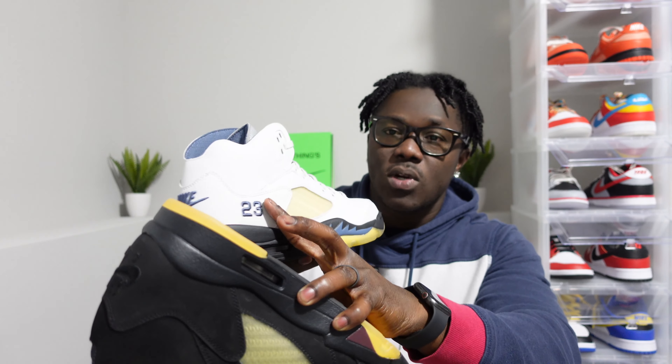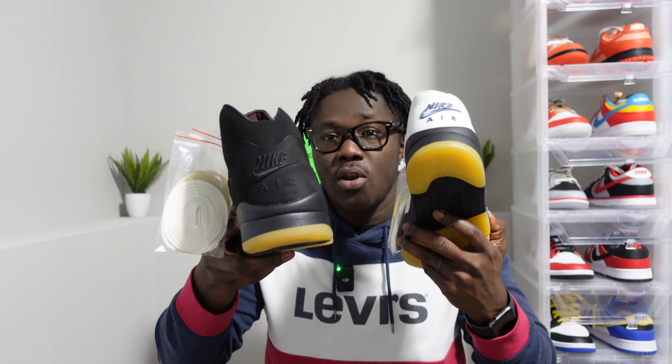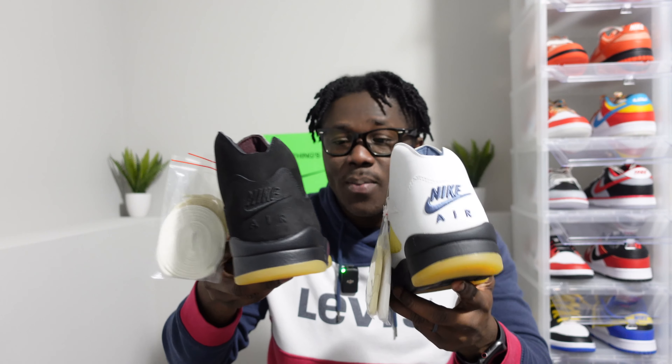Of course we have the stitched 23 that you can see on the black pair. Moving on to the back, the Nike Air on the Dusk shoe you could see, but on the Dawn it's not as noticeable as the black pair.